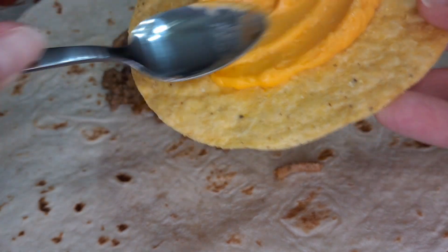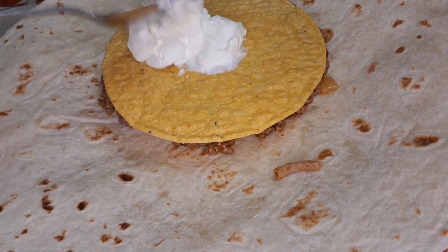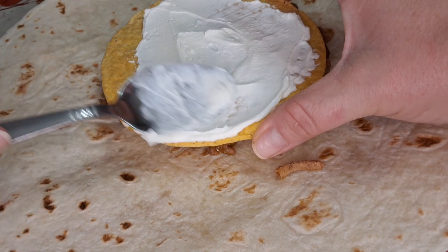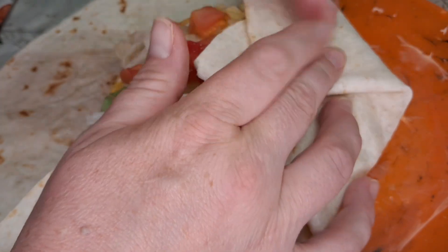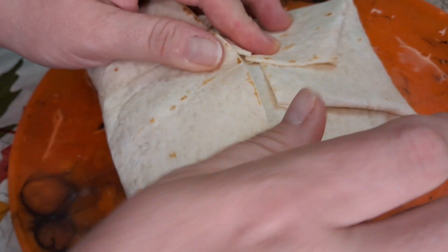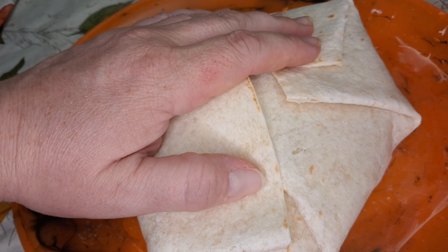There's that, and it says to put it that way on top, then add sour cream. I'm scared the tostada is breaking. And then it says spray a skillet with cooking spray, place this side down over medium heat, one to two minutes on each side.